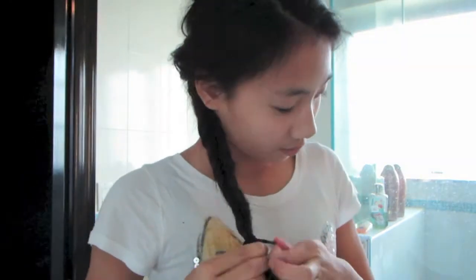When you're done, secure it with an elastic and pull it out to make it look bigger and fuller. And you're finished!